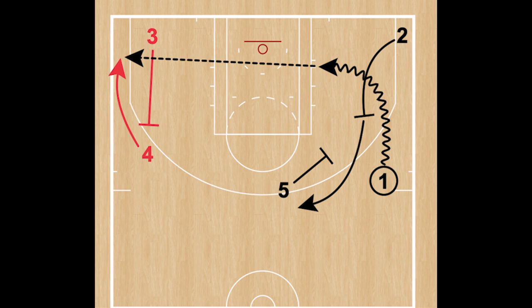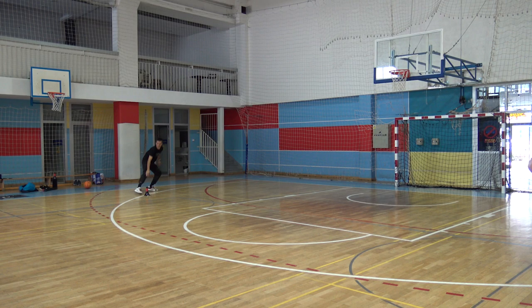The Hammer is the action created after a step-up pick and roll or a baseline penetration, which leads to a pass towards the weak side corner, where the player in the corner should be open after a flare or step-up screen.